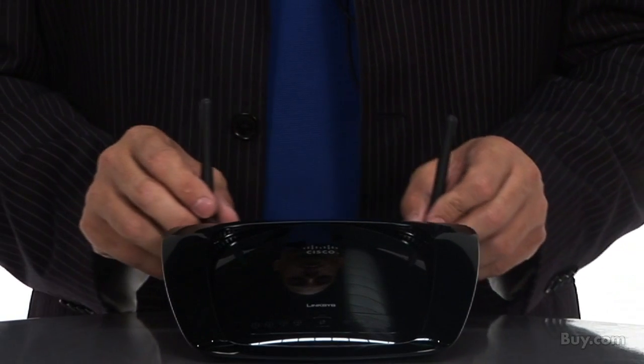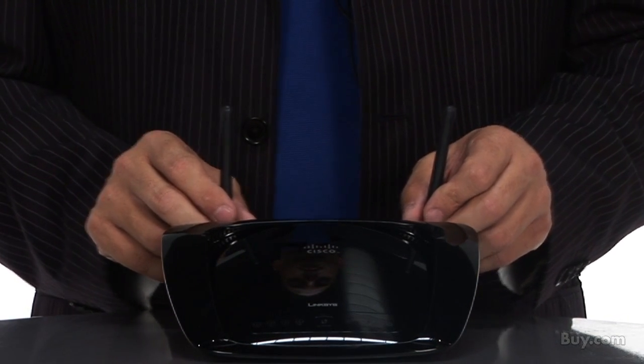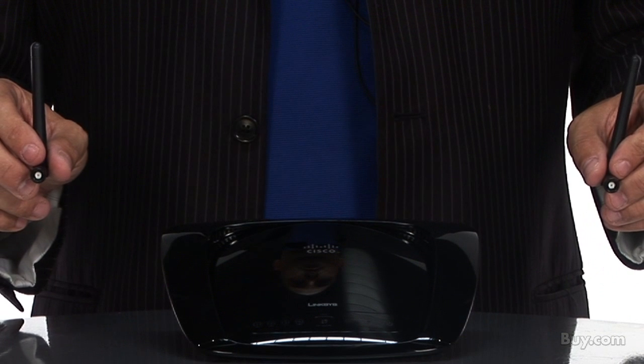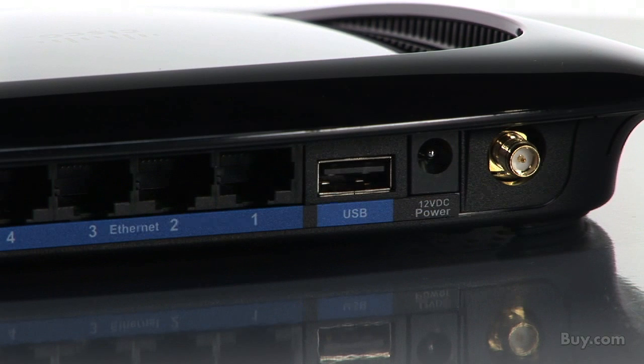It has two detachable external antennas to allow flexibility for customized applications, like attaching our high-gain antennas to get more range. A StorageLink USB port allows connection of a hard drive or flash-based USB storage device. That lets you easily add storage and access music, video, or data files from any computer within your network.